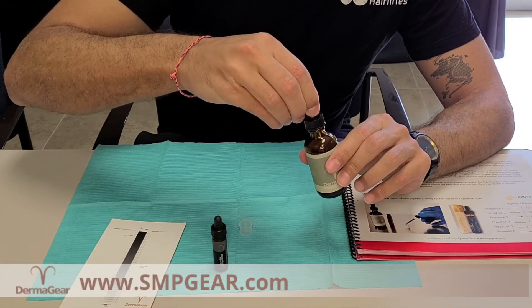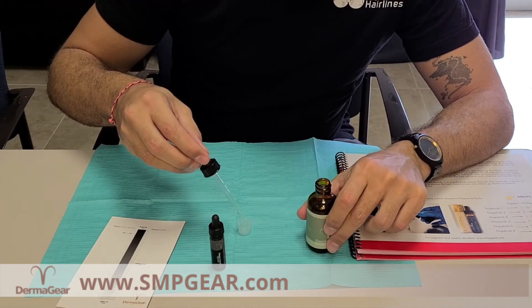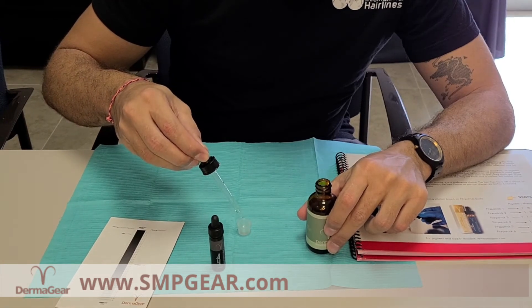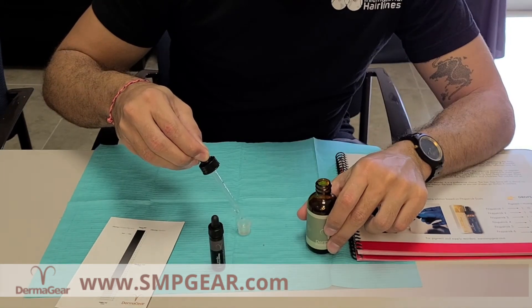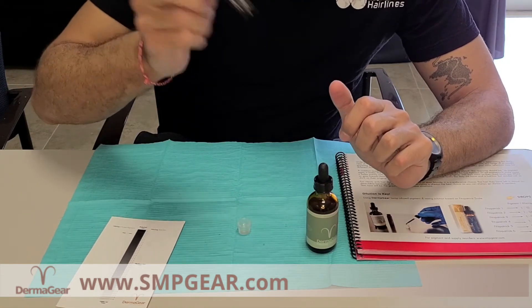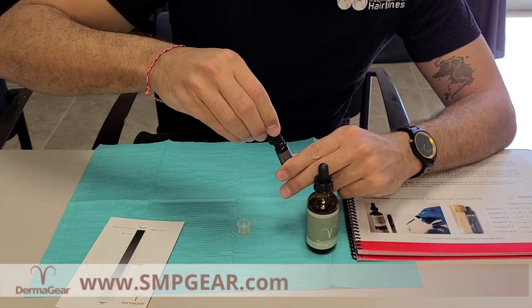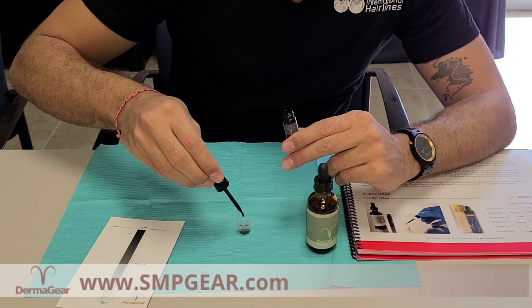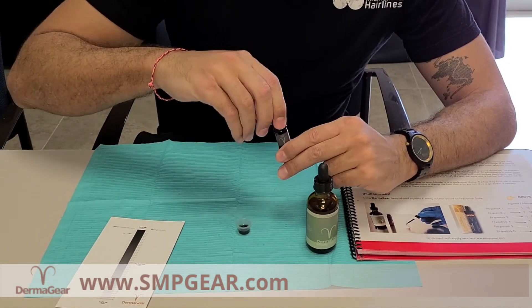That will give me 16 drops which is more than enough for a session. What I like to do is put the mixing solution first because it's a little bit lighter. So I'm going to count: 1, 2, 3, 4, 5, 6, 7, 8, 9, 10, 11, 12, 13, 14. And the pigment — you want to shake it up really good. All you need is 2 drops: 1, 2. Mix it and you're good to go.